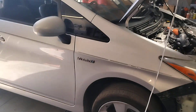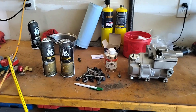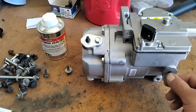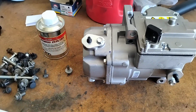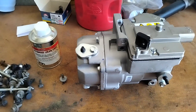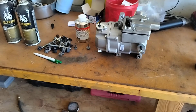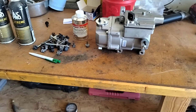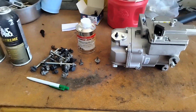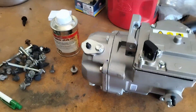This 2010 Toyota Prius calls for four ounces of PAG oil and 17 ounces of freon. Since I don't have any indicators that this compressor has or doesn't have PAG oil, I'm going to open it up, turn it upside down and see if it has oil in it. If it does, I'm going to drain all the oil out and add my own four ounces back in so that way I know the numbers are correct.